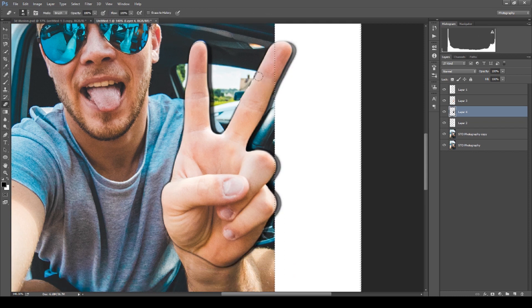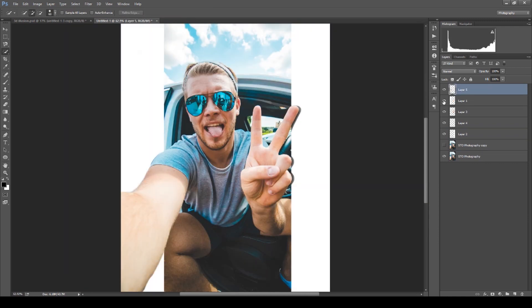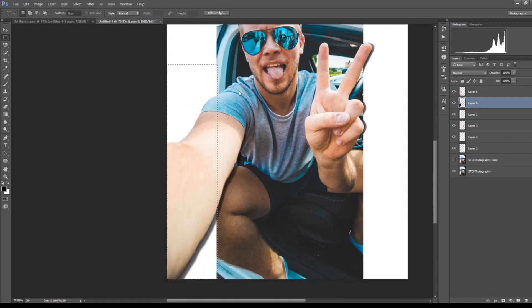Then select the inverse of the frame and erase the black paint that isn't covering the frame to make the shadow feel real. Afterwards I did the exact same thing on the other side — I used a forearm to put it in front of the frame and created a shadow to make it look like it's 3D.